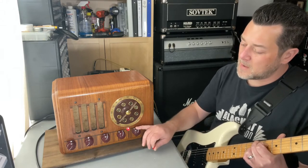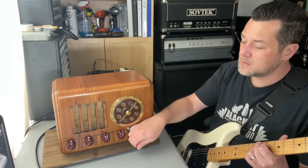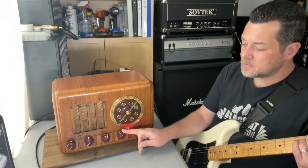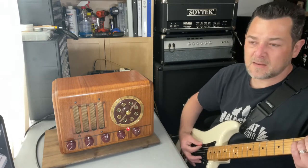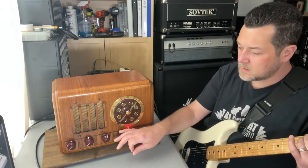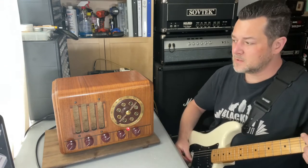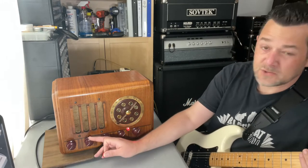The controls are the master volume — this is also your on/off switch. You turn it off like that, so you can control everything from the front. You have your treble, nice and bright and chimey, the bass knob — really big, clean sound — and then, of course, the tremolo controls.